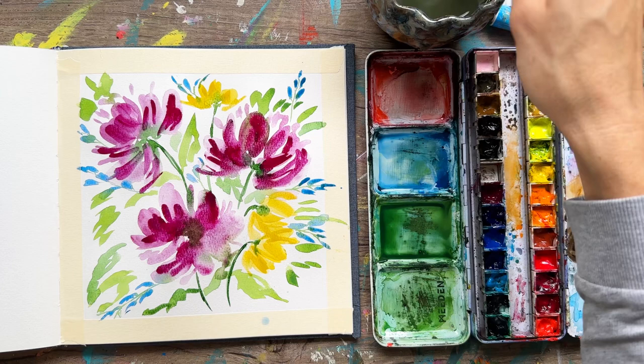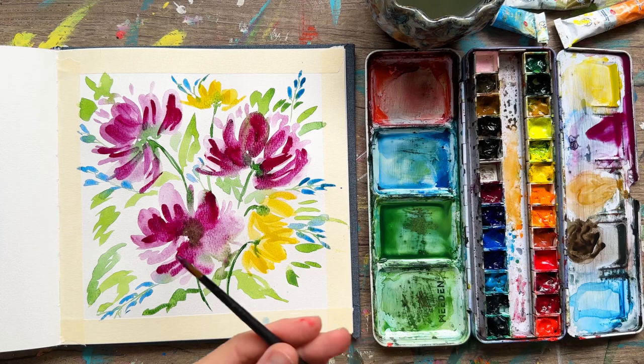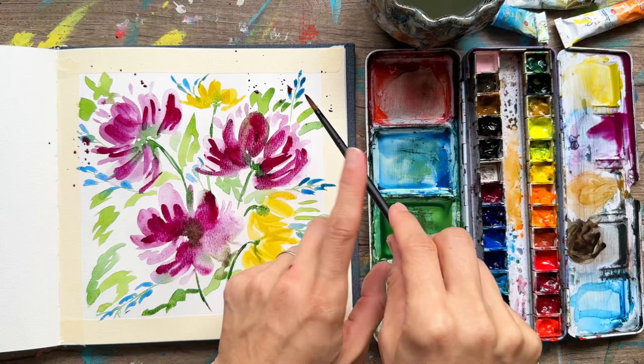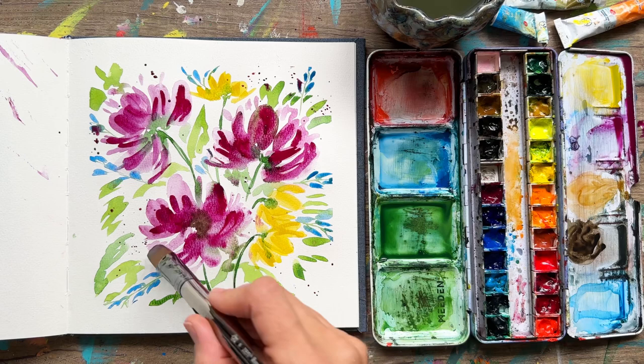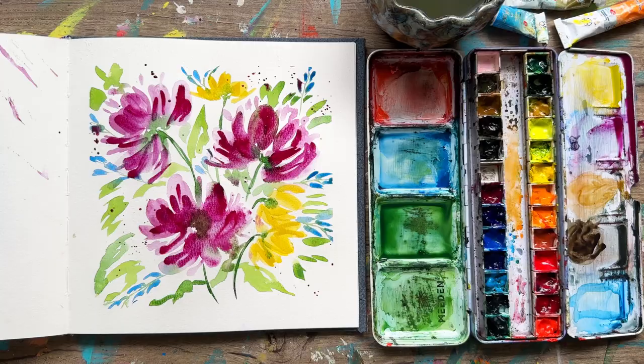Mixing up a little more purple — I'm going to do a little splattering. Just tap your brush to add some splatter around the tops or sides of the flowers; it creates a really magical and beautiful look. Just a little more line details here. If you enjoyed this tutorial, make sure to like, subscribe, and share, and I'll see you in the next video!